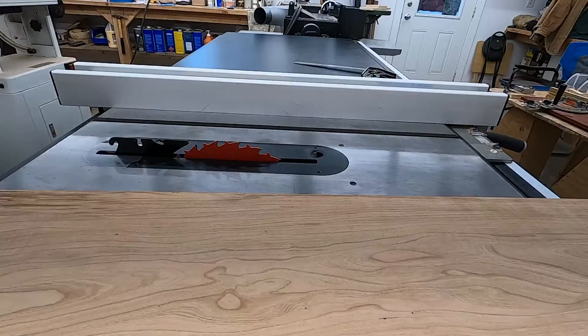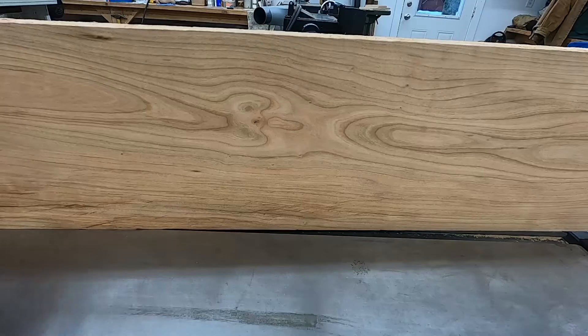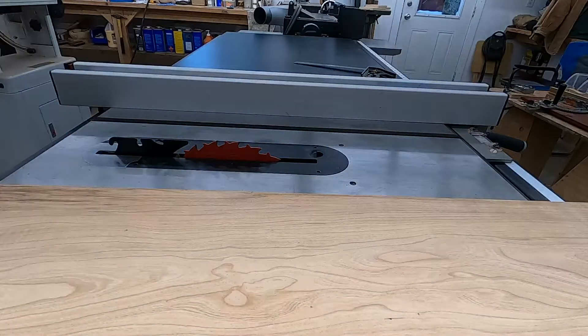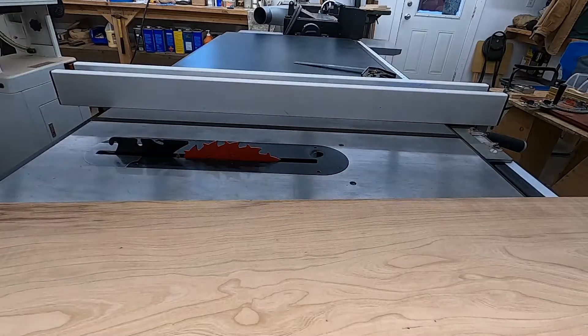Now that I've run the board through the thickness planer, we're going to true that edge with the table saw. We'll have a uniform board — completely squared, with two true faces to each other and two true edges to each other.